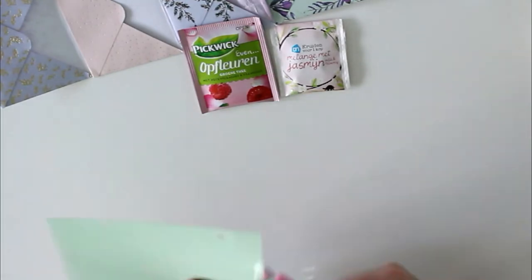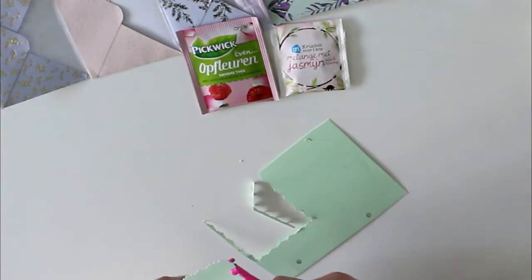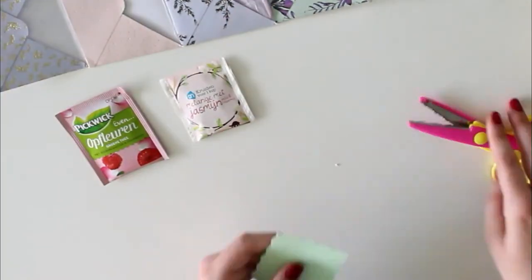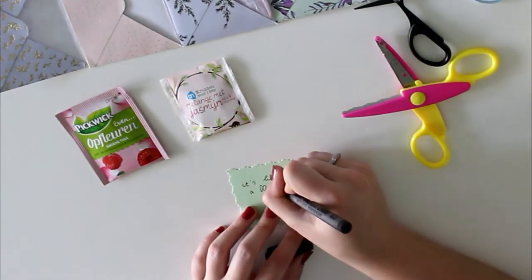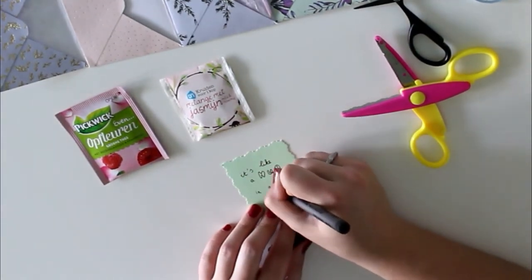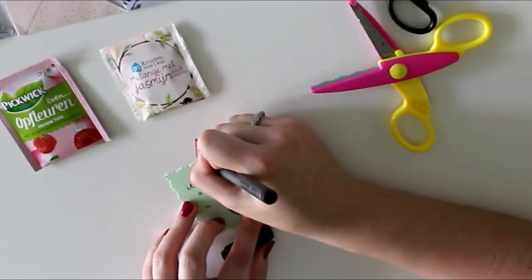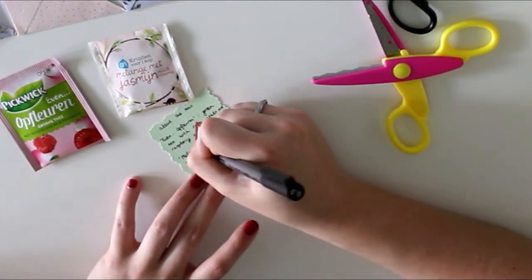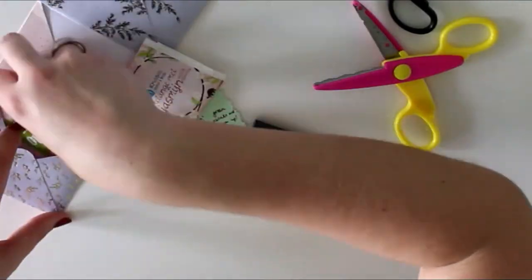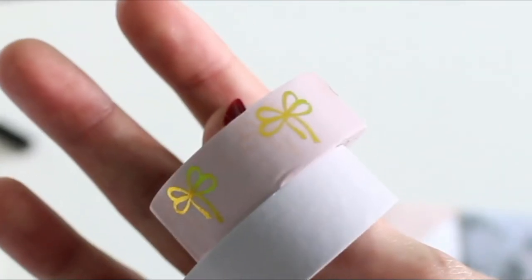The random noises you hear are my cat playing. Anyway, this is a swap that I did for Swap-Bot. I read her profile and it said that she loves tea, so I decided to put some of my favorite teas in there. The card I made on the green paper has a little quote — 'like a hug in a mug.' I didn't just want to put in a quote; I wanted to write down the information about the teas for her because they're in Dutch, so I thought I'd translate. As you can see, I'm already over-stuffing these pockets.